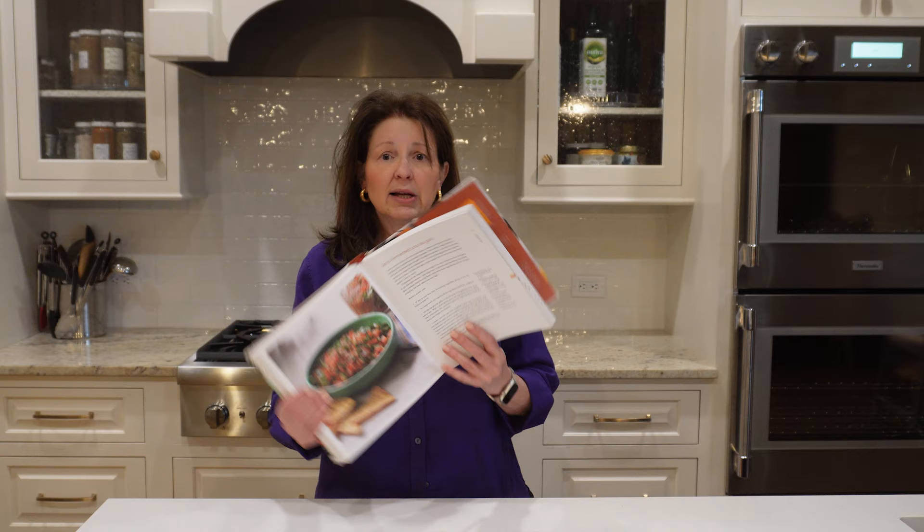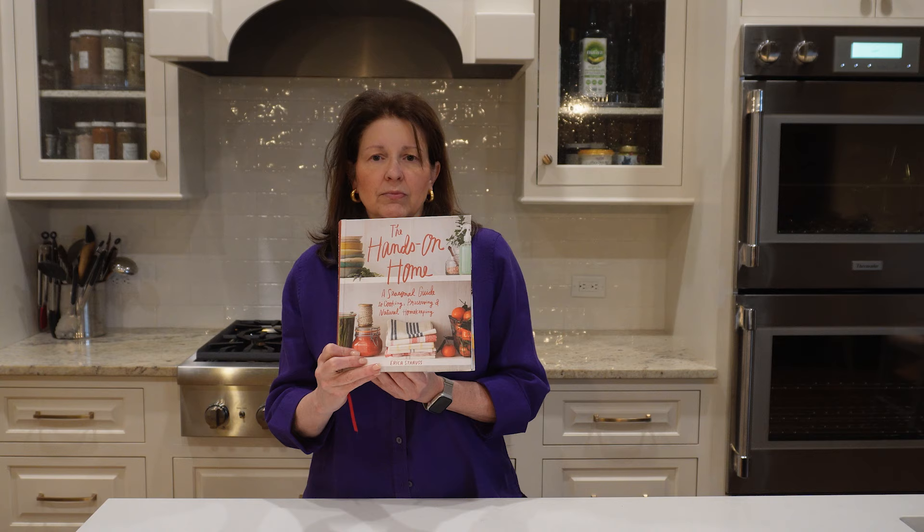So what we are doing today is lacto-fermented pico de gallo. This is from a book called The Hands-On Home. I think we're going to do some more recipes from this book this summer. I've done two now and both have weighed heavily in my preservation plan and gardening plan for this year — I've batted a thousand out of this book so far. This one is special enough to go ahead and get out to you now so that you have it whenever you need it. We're going to go back to some of last year's footage and I'll walk you through this recipe.